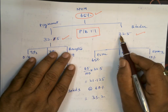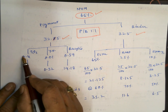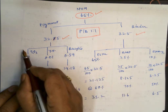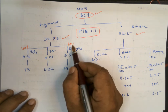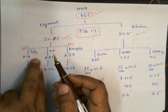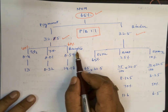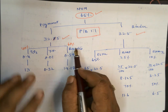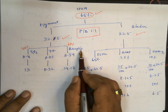Now let us work out the pigment part. We have titanium dioxide, barium sulphate (barytes), and yellow oxide. Titanium dioxide is the white pigment and barytes is the extender. I am taking 40% titanium dioxide and 60% barytes. Using 50-50 is not cost-effective because titanium dioxide is expensive, so I reduced it by 10% and added that to barytes.